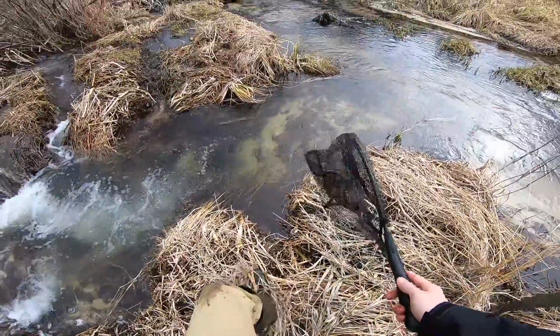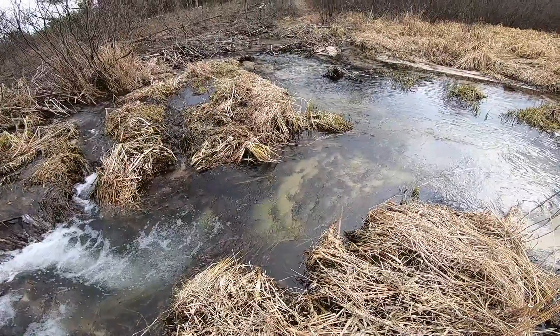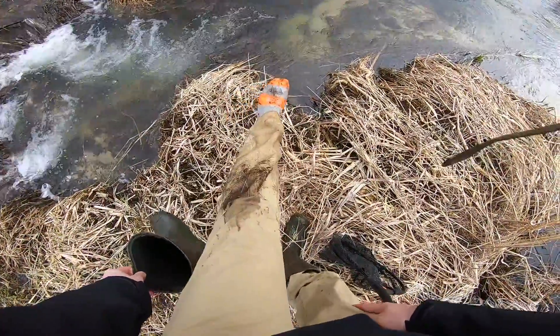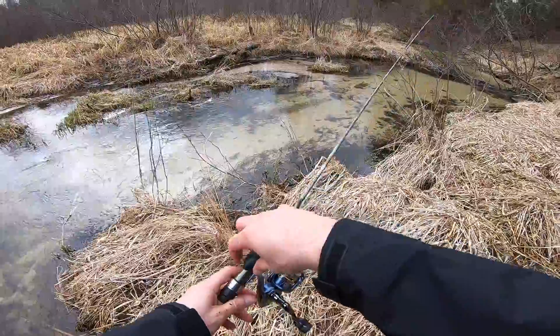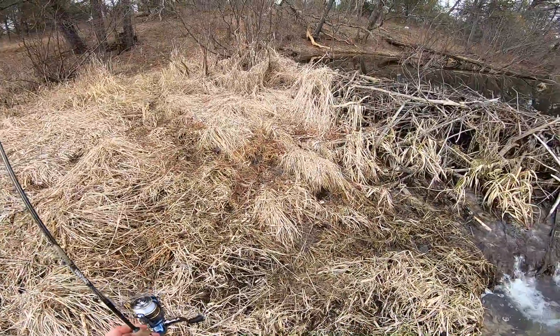Well guys, just because you can make it over without falling in doesn't mean you'll necessarily be able to make it back. I knew I should have turned the camera on — oh man. Now I'm all wet and it's cold. The car is kind of a long ways away. I have an extra pair of boots and socks in my car. Do I really want to go grab them? Yeah, that's definitely cold. I'll tough it out for now.